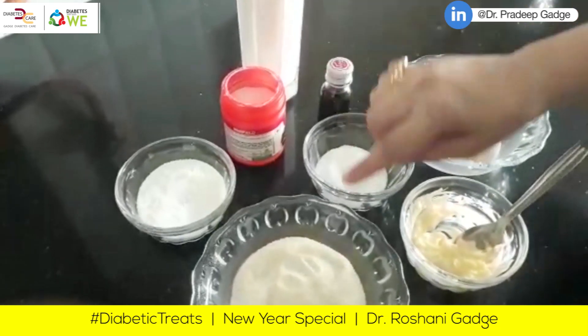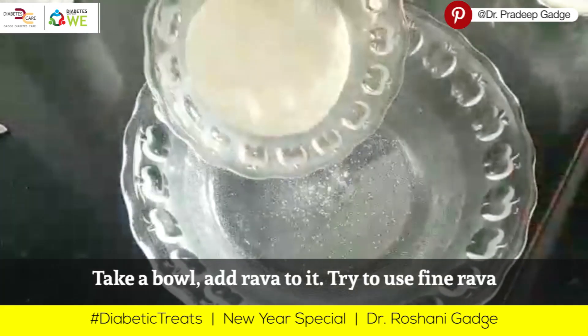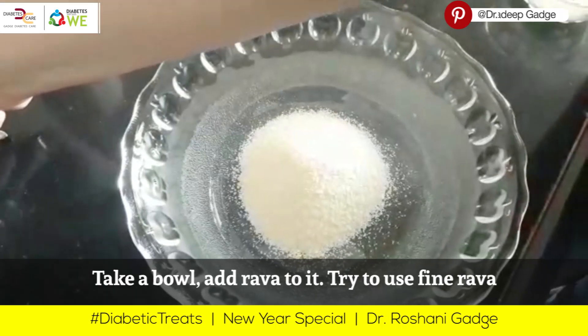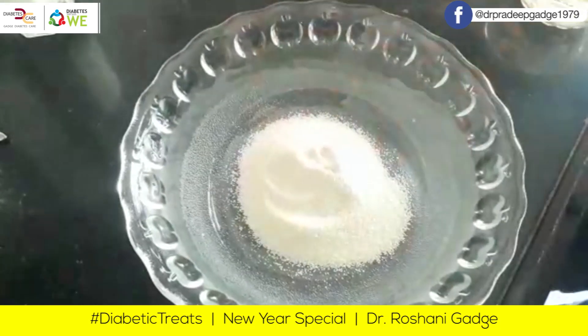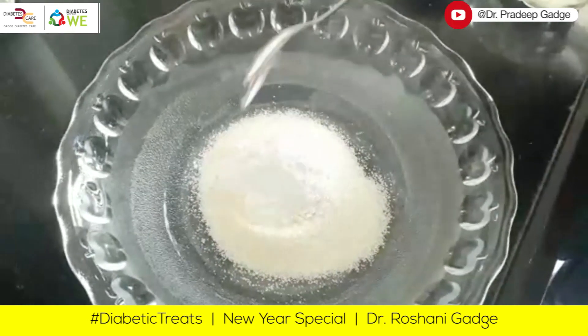Let's make the rava cupcake. I have a bowl. I will add the rava. Here I have baric rava — try to find baric rava because the cupcake will turn out better. I will add the baking powder.